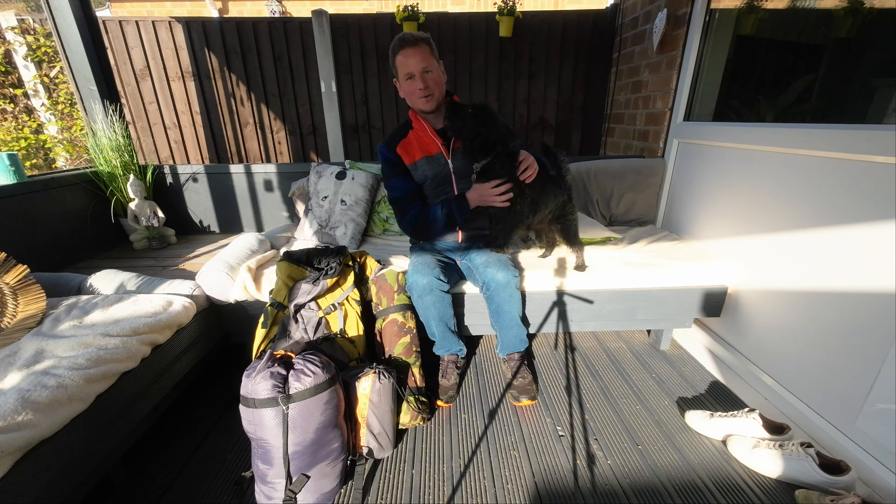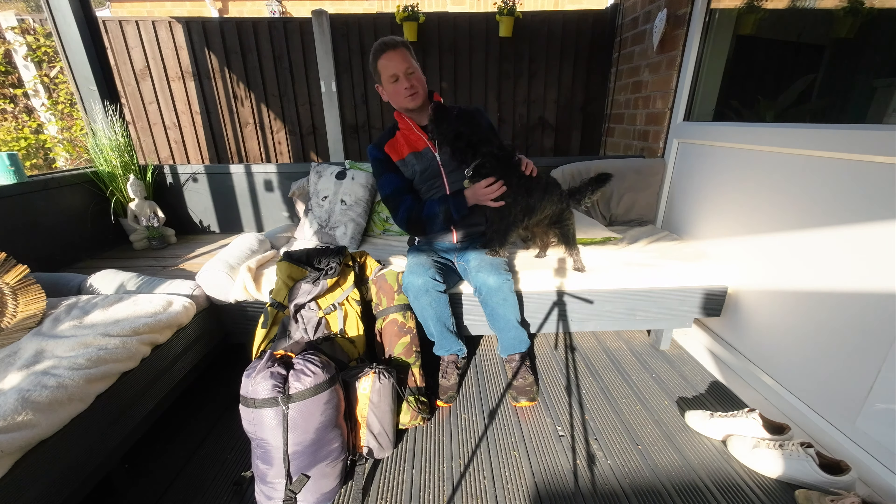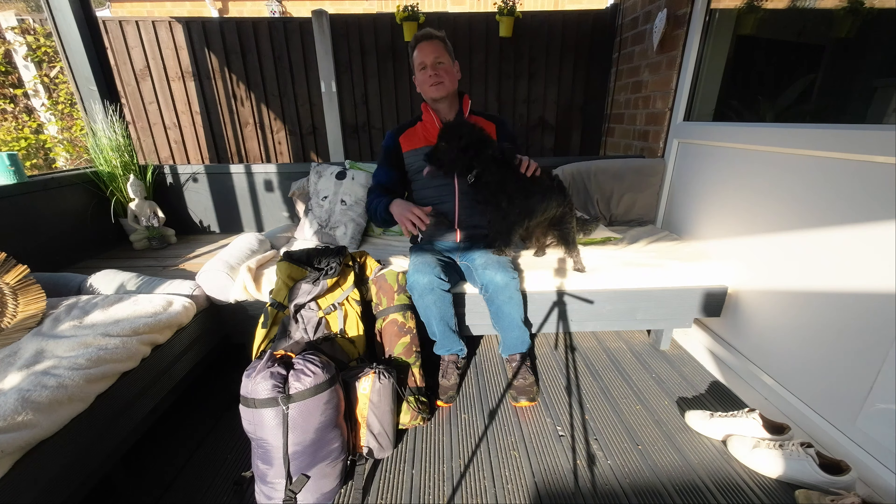How's it going? It's Lee here from Walking Derbyshire. And today I want to do something slightly different — I want to talk about my bivvy setup.